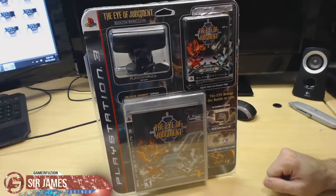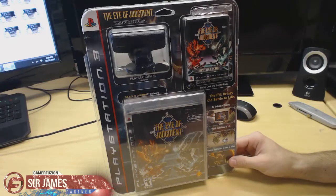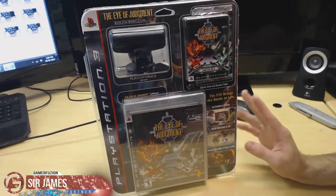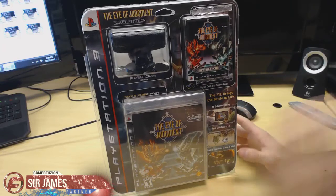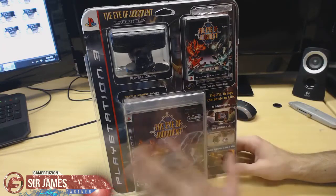What's going on everyone, I'm Sir James from Gamerefusion.com and today I'm here to give you guys an unboxing of the Eye of Judgment for the PlayStation 3, which is a Sony exclusive. This item is not a new release title — it came out like five or six years ago, but the reason I'm unboxing it now is because I recently got it through Amazon.com. It's a game I had years ago which I really loved.